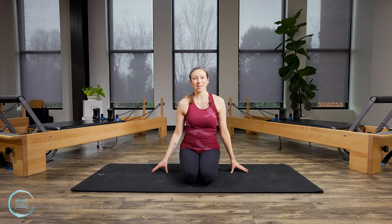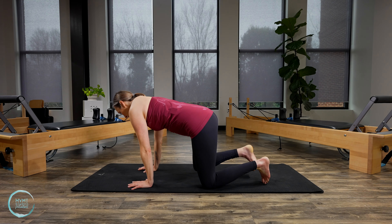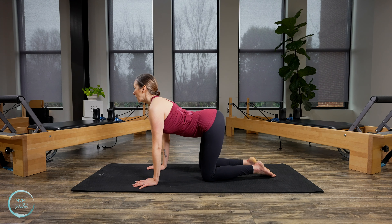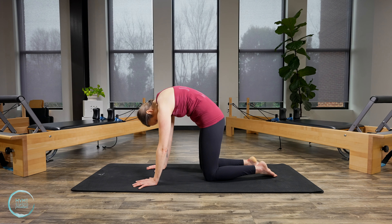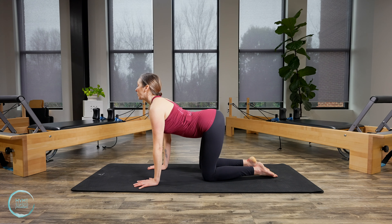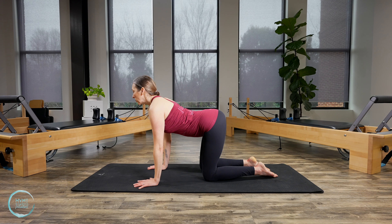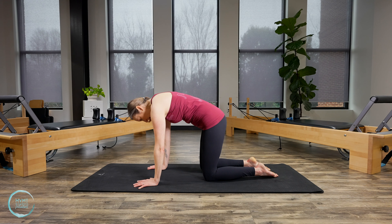Draw the arms all the way down. Let's come into all fours and get some bigger movements in the back. Let's roll through some cat and cow — inhale as you drop the belly and lift the chest, and on the exhale round the spine and drop the head. And again, inhale to extend, exhale to round. A couple more. Last one.